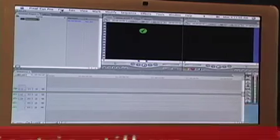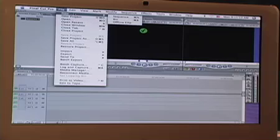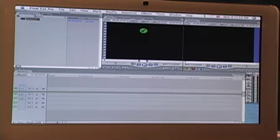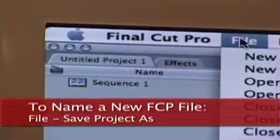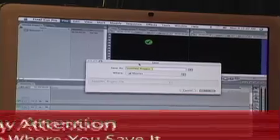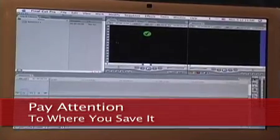When you launch Final Cut Pro, sometimes someone else's project will come up. You want to just get out of their project — File, Close Project, if that's the case. Then do File, New, New Project. One of the things you have to be aware of is to never work inside an untitled project. So the first thing you're going to do is name it by going File, Save Project As — and this is the only time you'll use Save Project As. Once you title your project, you're going to use File, Save All only from here on out. So we're just going to call this Log and Capture. Always pay attention to where your file is saved — this one's going to the Movies area in the Mac.